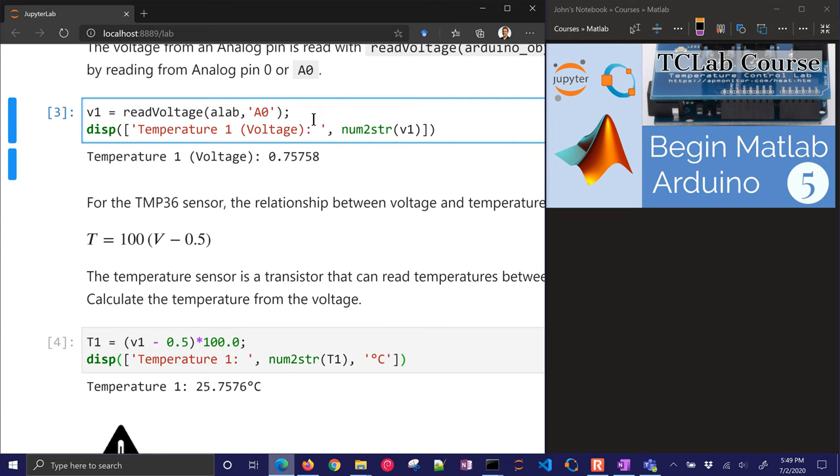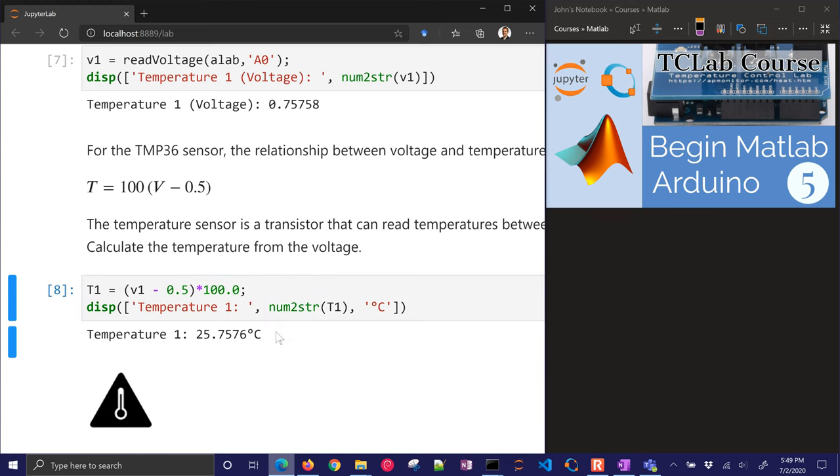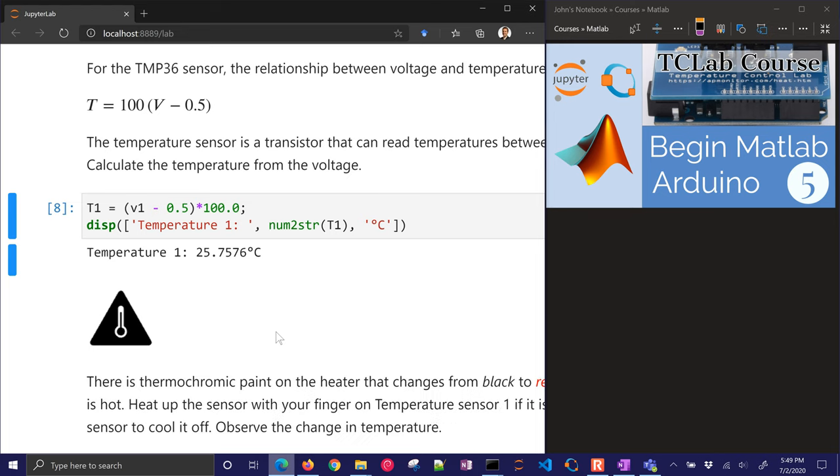If I run this again, I'm going to get another voltage and it might be slightly different. Depending on how many times I continue running it, I might see the temperature change a little bit. But overall it's fairly precise — plus or minus one degree on the accuracy.